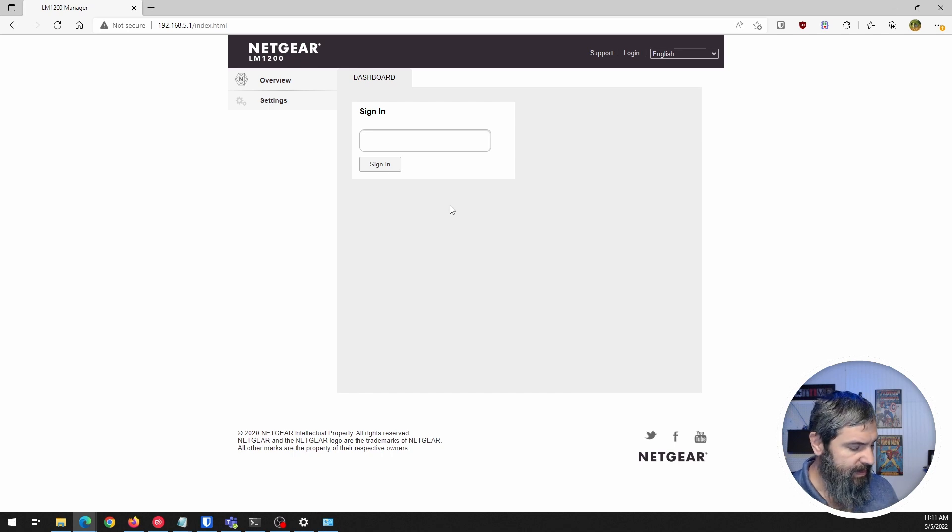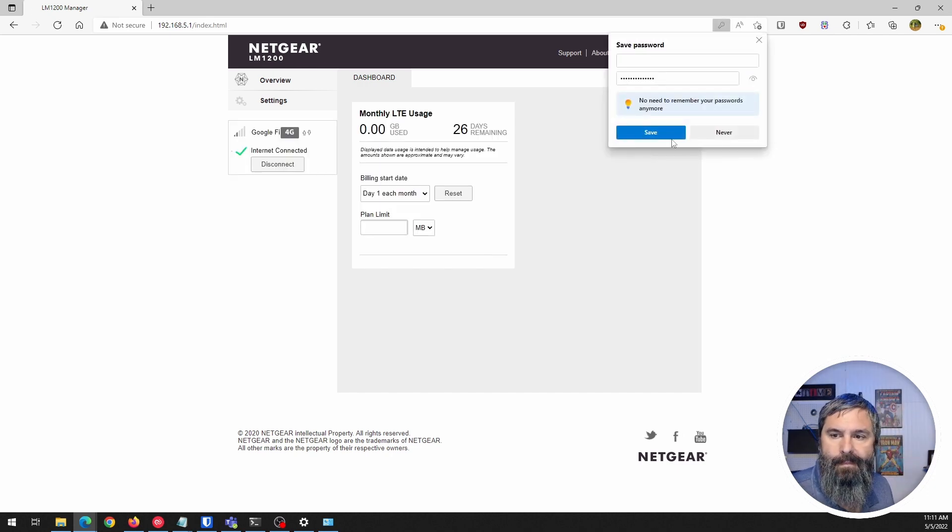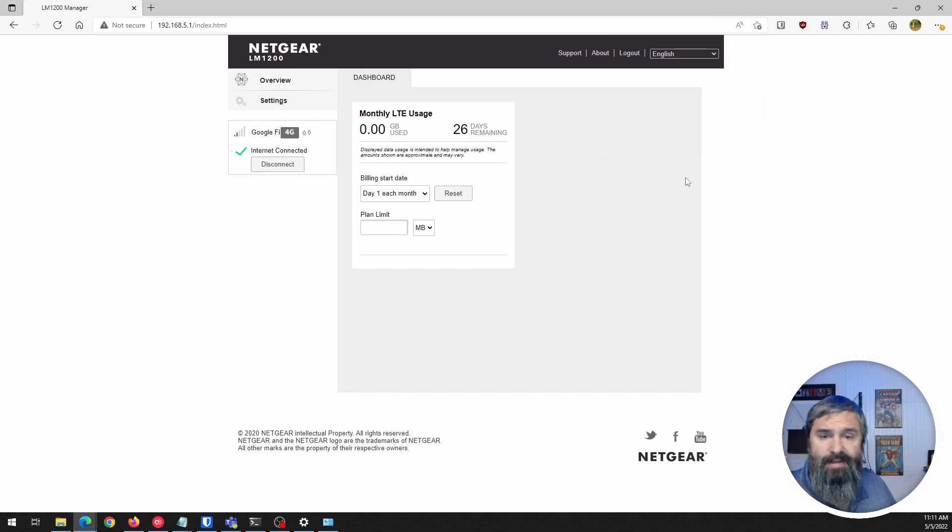Here is our Netgear modem. We need to sign in — there's a unique default password on the modem, found underneath it. Now I'm connected and logged in. It shows it's on Google Fi. The connection isn't great just because I'm in my basement, so cellular and Wi-Fi connectivity down here isn't super strong.